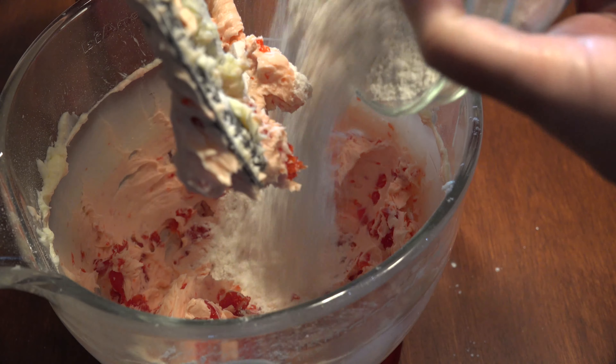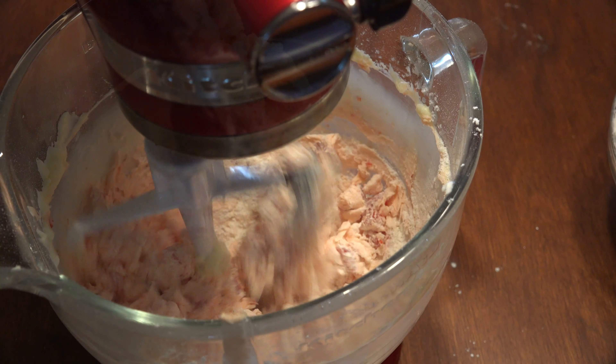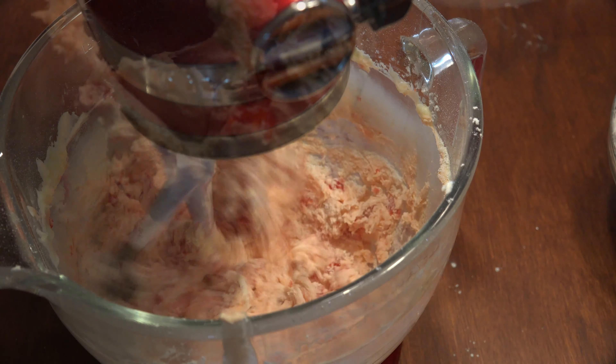Add ½ teaspoon of sea salt to 1¾ cup of flour, and gradually add to the cherry mixture until all of the flour is combined.